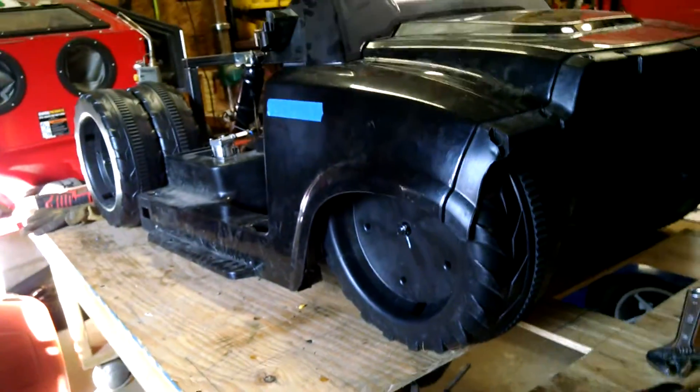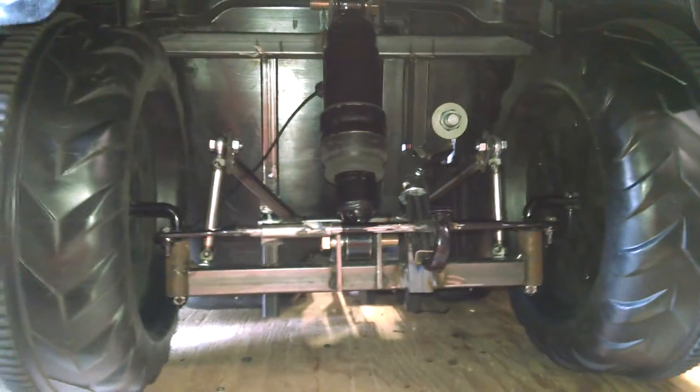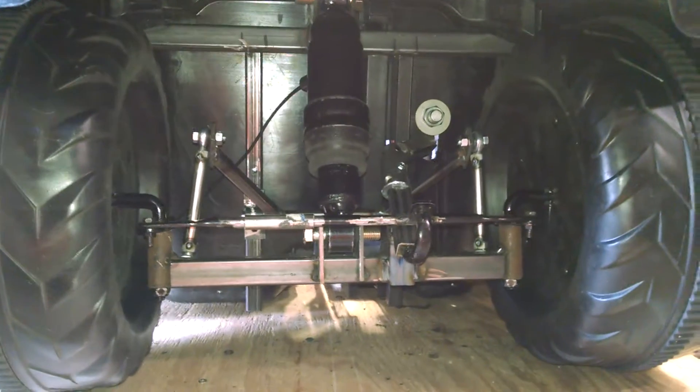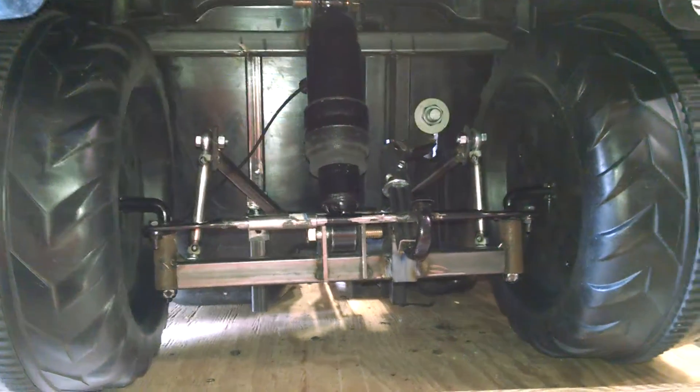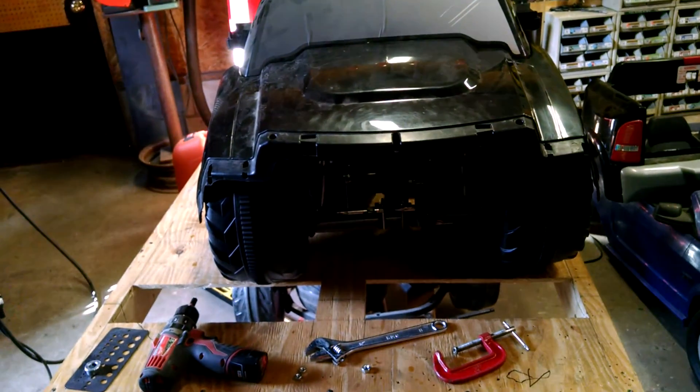There we are, laid out on the ground, slammed. I think that was the hardest engineering. Now we've got everything tacked up — we'll go through and weld up the chassis, then start putting in the ESC and wiring and all the fun stuff. Hope you guys think this is as cool as I do!